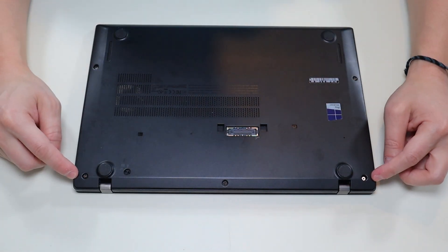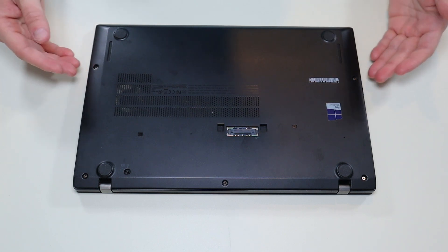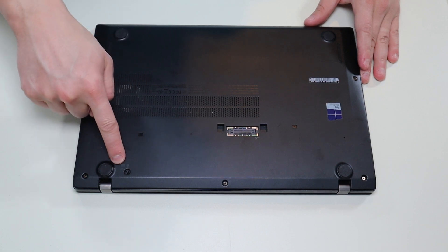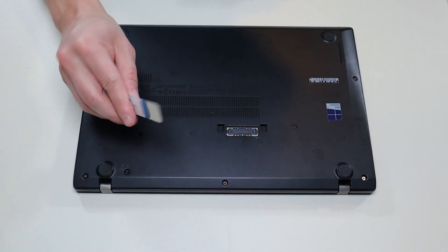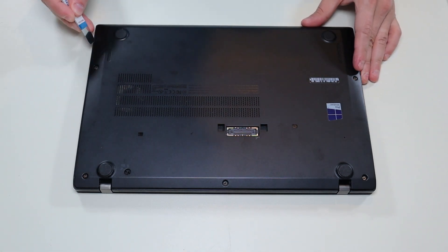All my screws are unscrewed, however they do have washers inside of them that hold them in place so you're not going to get them completely out. I've set my keyboard screw to open and now the bottom case is released. So I'm going to take my small flat head pry tool, go across the seam, and pop this bottom case off.